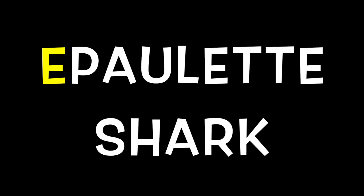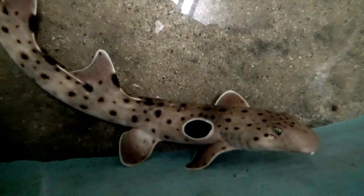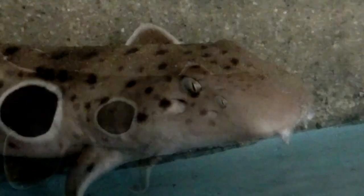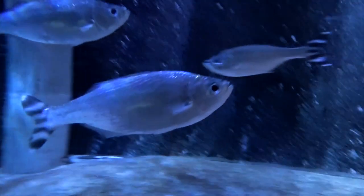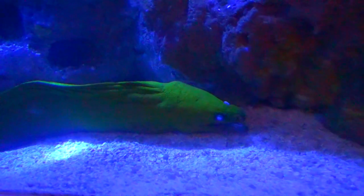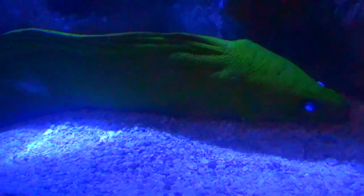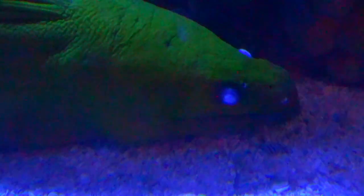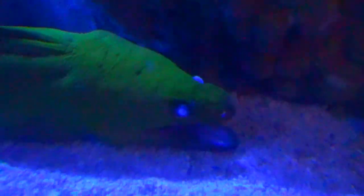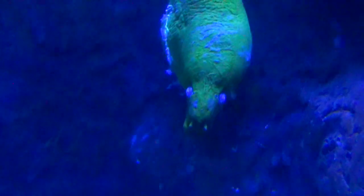E is for Epaulette Shark. F is for Flag Tail Fish. G is for Green Moray Eel. G is for Brown Fish.